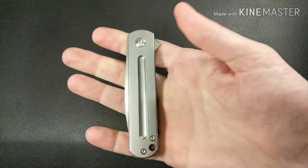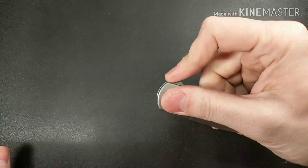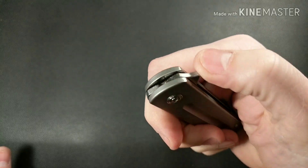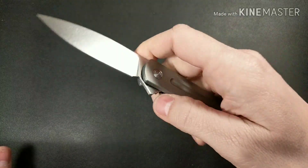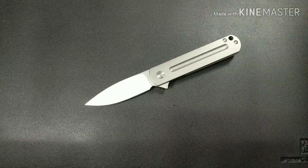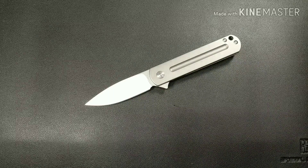Pretty cool knife. If you're looking for a Ray Laconico design and you missed out on the Massdrop Keen and wanted something a little smaller and lighter, this might be the one for you. I would have also liked a little bit of jimping on here, because with everything being so smooth and slick it's a little bit harder to get real positive action on the flipper tab. But that's all I got — I like this one better than the Minpin. If you're interested, go check them out. I'll leave the website in my description box. Take care.